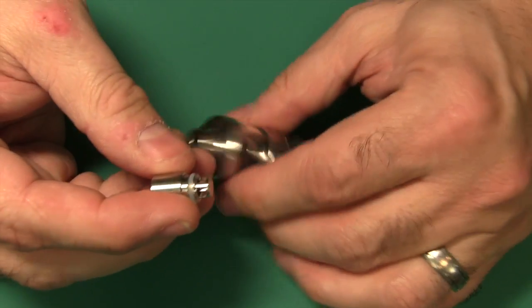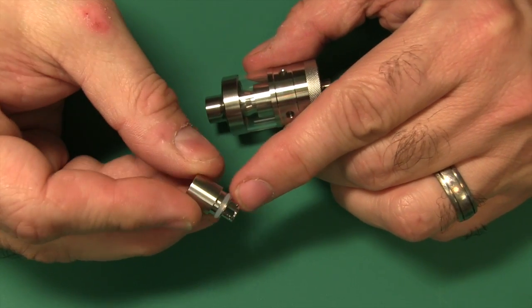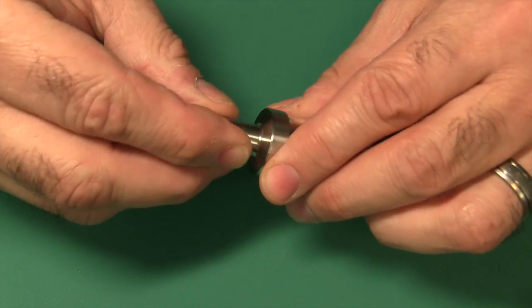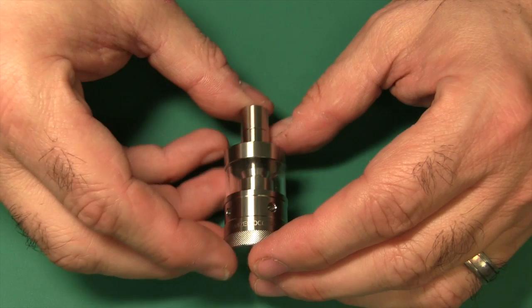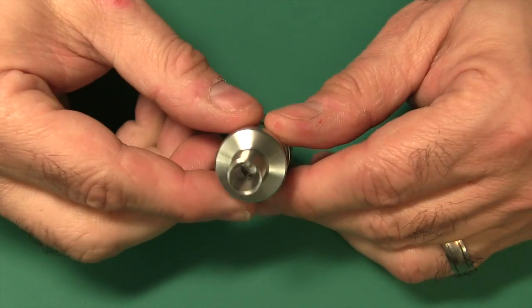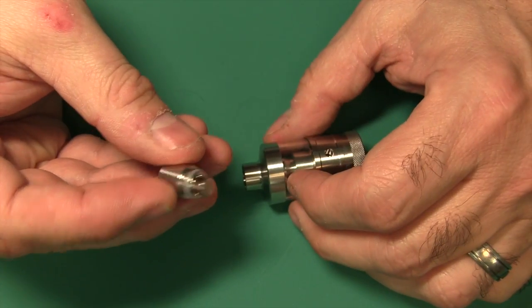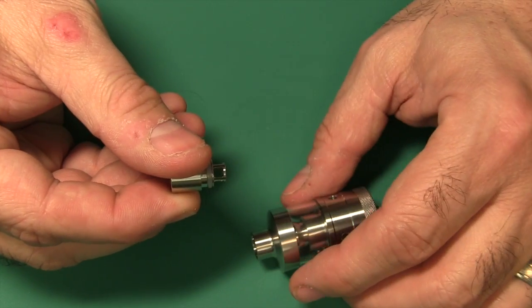The tips they have here are spit-back resistant. See how this is closed off and the air comes in through the sides on the bottom? What that prevents is — if you have that sizzle that can happen sometimes when you're running it really hot — it won't spit up out of the drip tip because the tip design will block it. But you still get all the air coming in on the sides right there.